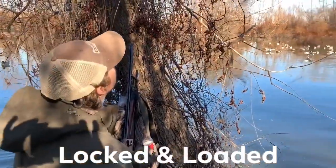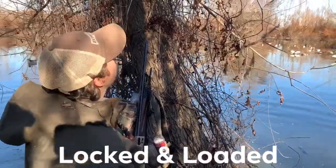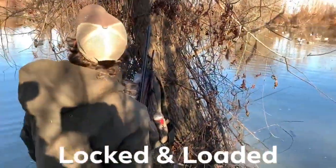Guys, I want to welcome y'all — as you can see my shadow there, the phone on John's back there — but welcome y'all to another edition of Locked and Loaded. Yeah, we're out here, we're banging some teal, we're shooting a few ducks of about every species.